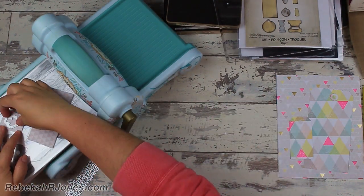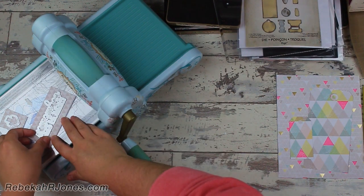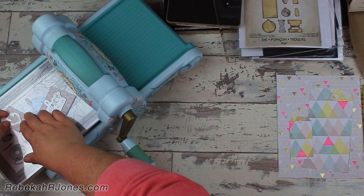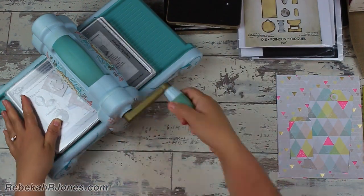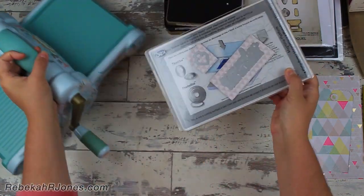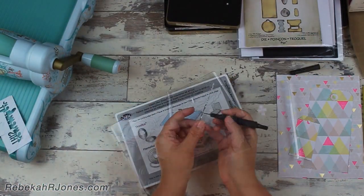Then you put your plastic down, then you put your paper down, then you put your die on top of it cutting down into the paper. I reserve one plate for cutting and one that's clear and clean like that. You put that clear plate on top and roll it through. It's as simple as that. So I'm going to keep that piece of paper, and you'll see me use it later.